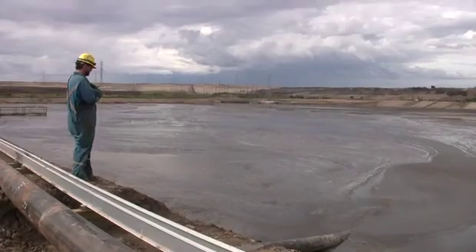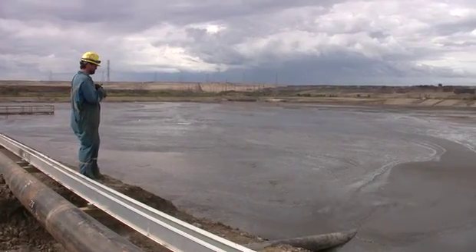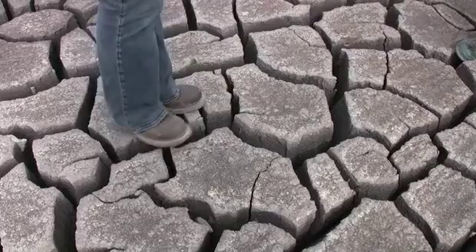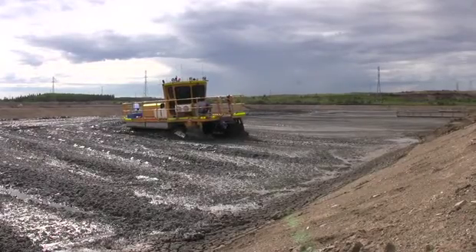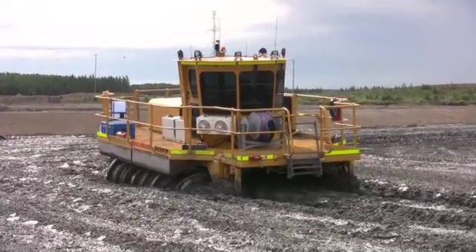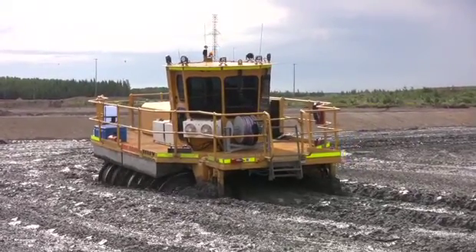The atmospheric fines drying process is really taking the mature fine tails out of the tailings dike — the external tailings facility — adding a polymer to it, and trying to separate the clay and the water. Mature fine tails are basically clay and water bound together that really don't want to separate. As opposed to the surface cracking and drying you see at the top of the cell, here we're really turning that surface over and trying to dry an entire thickness — the top meter or so.